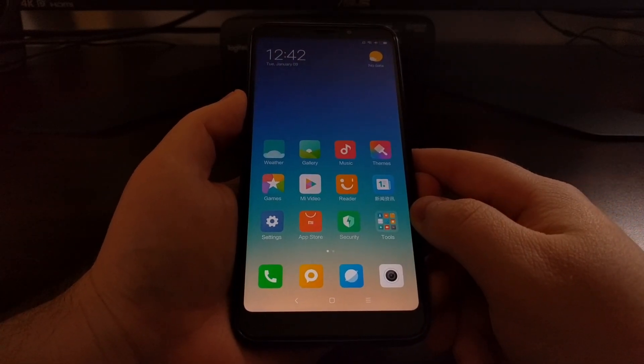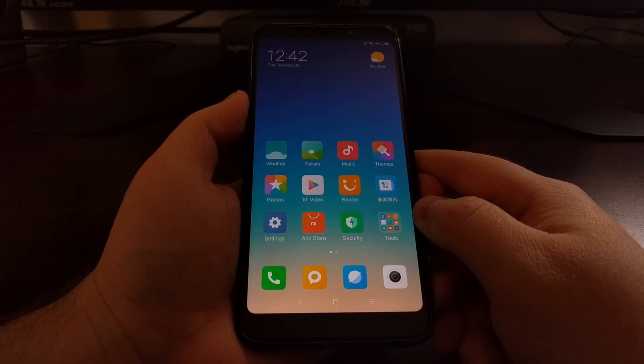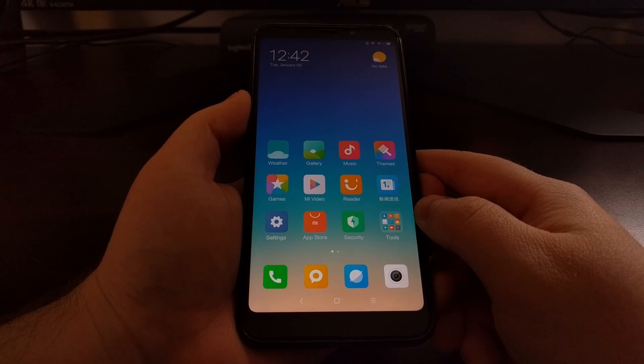And there we have it — that is how to boot the Redmi 5 and the Redmi 5 Plus into fastboot mode.